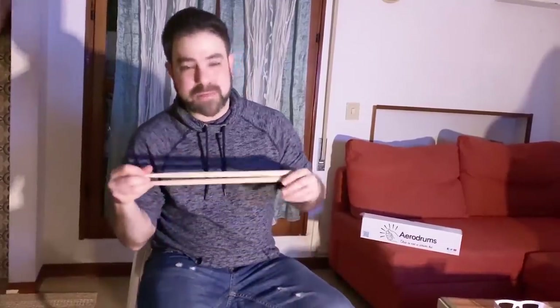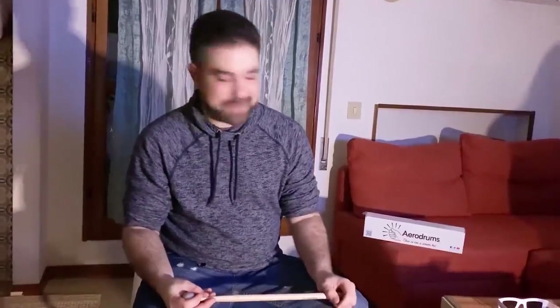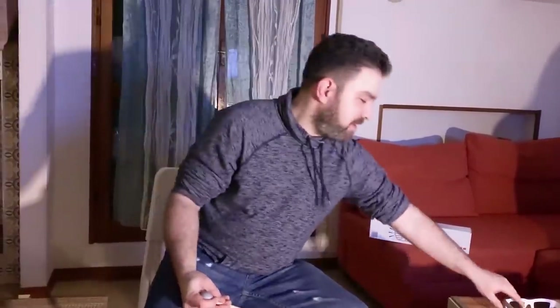Before I tell you how you can win an aerodrums kit — they also include this amazingly cool pair of glasses, because the LED light is in your eyes since the camera is pointed at you to capture your movement. So you get this pair of cardboard sunglasses that make you look like something out of Back to the Future.